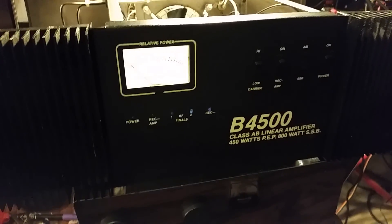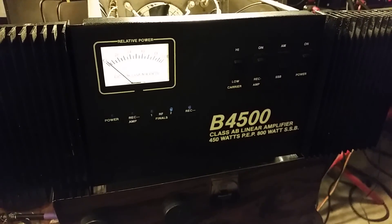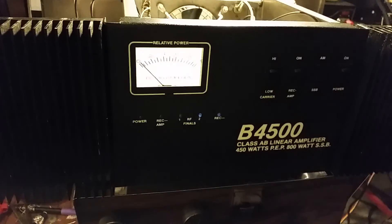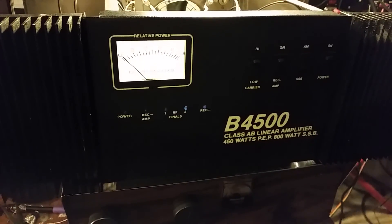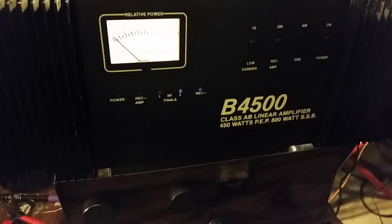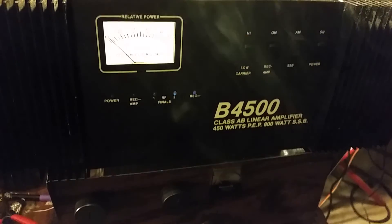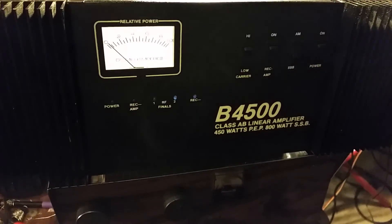I gotta light my celebration cigarette on this one, fellas. Mr. Gatekeeper here, about 3 o'clock this lovely Monday morning. I have a very neat and unique amplifier here that I was very happy to be able to work on.